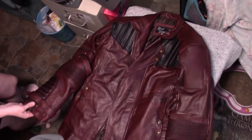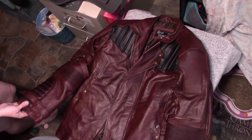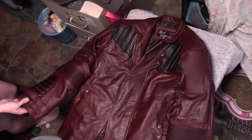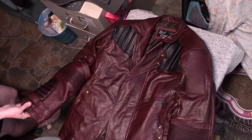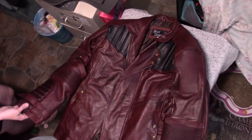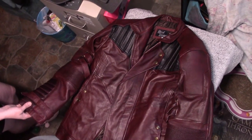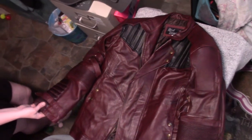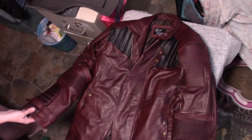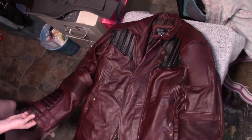I really liked the Volume 2 jacket, so I started hunting for one. There is no 100% screen accurate Starlord jacket available on the market, so anything that you buy — even the one from White Sheep Leather — isn't perfect. I didn't particularly care for that one, and it's almost $500. This one was $150, which I thought was a fantastic deal.